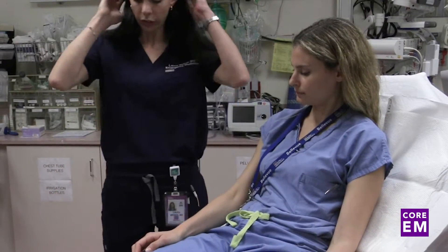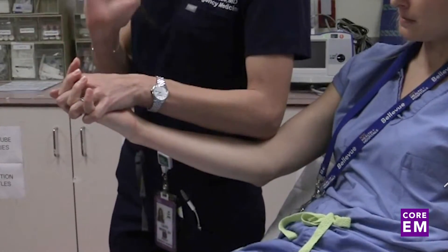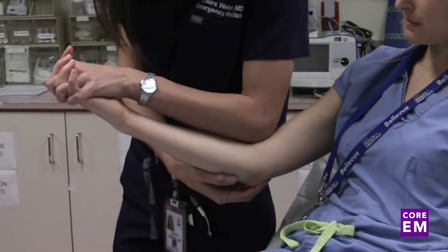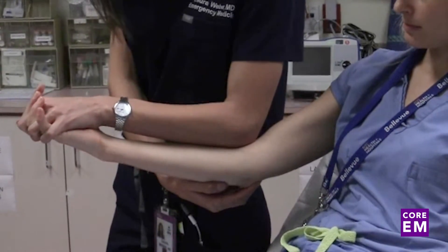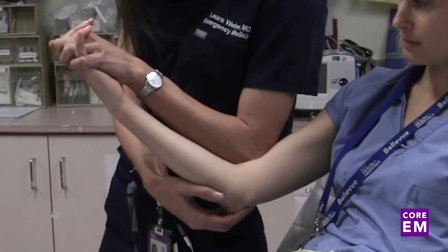The second technique: grasp the patient's hand over hand, and you can put your elbow into the antecubital fossa with your other hand on the olecranon. Apply traction while keeping it supinated, flex the arm, and put downward force onto the forearm with pressure on the olecranon. With any technique you use, you should feel a confirmatory clunk.